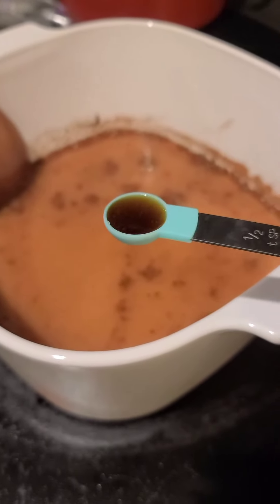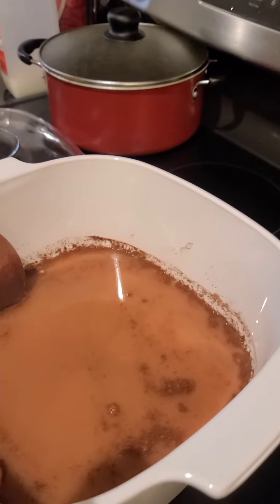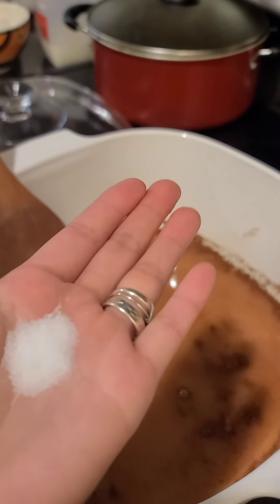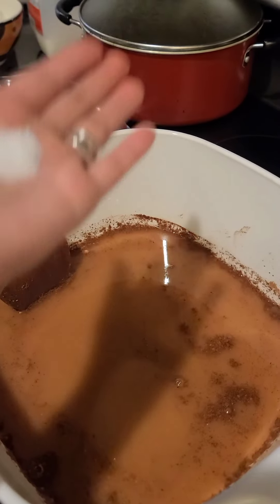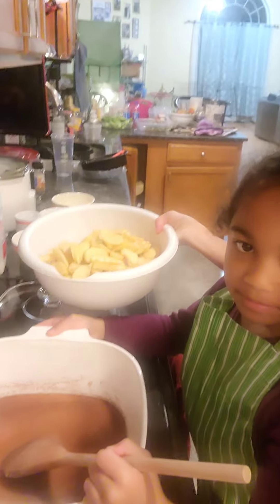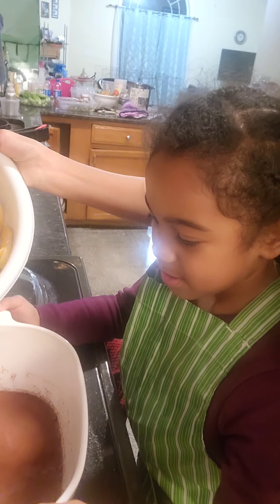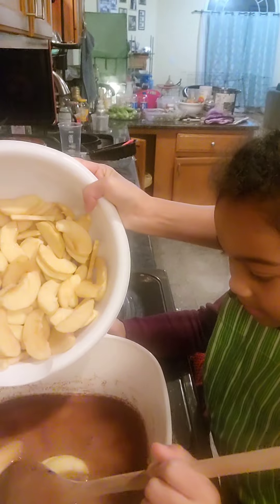We have half a teaspoon of vanilla extract, and the last ingredient is a dash of salt. Next we put in the apple slices slowly.